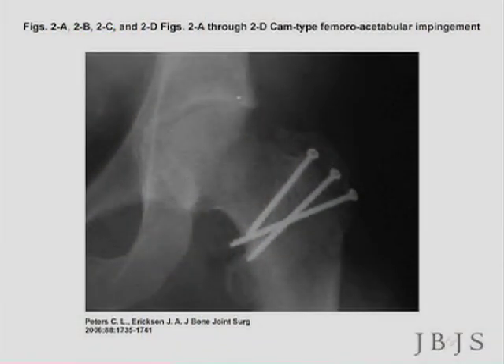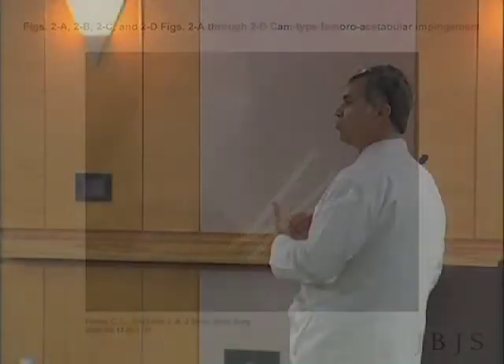It can take 12 months to recover, and right now we don't have very long-term data, but maybe this is a procedure that will really forestall or eliminate secondary development of osteoarthritis and the need for hip replacement in some of these people.